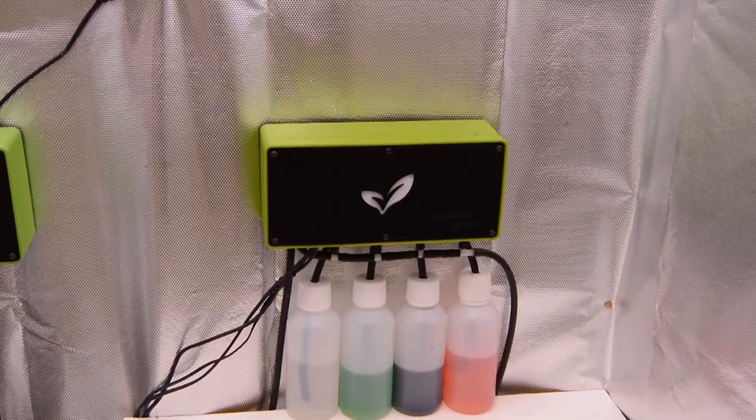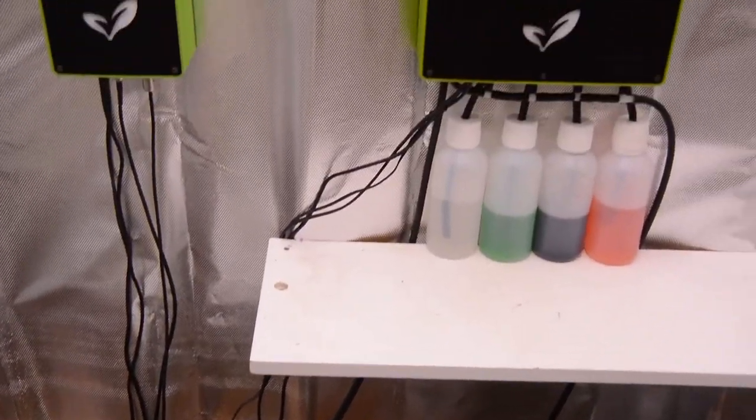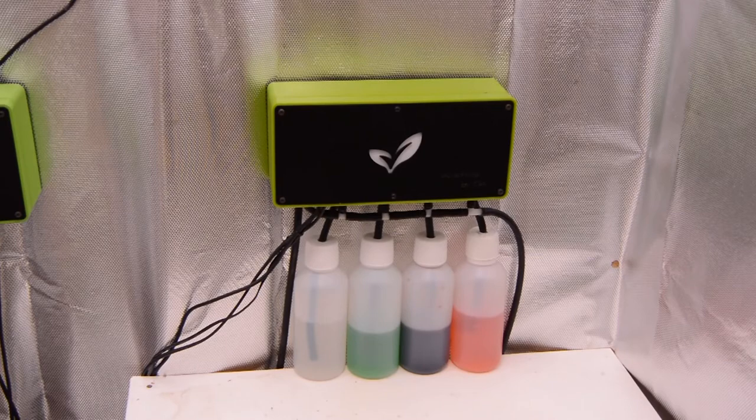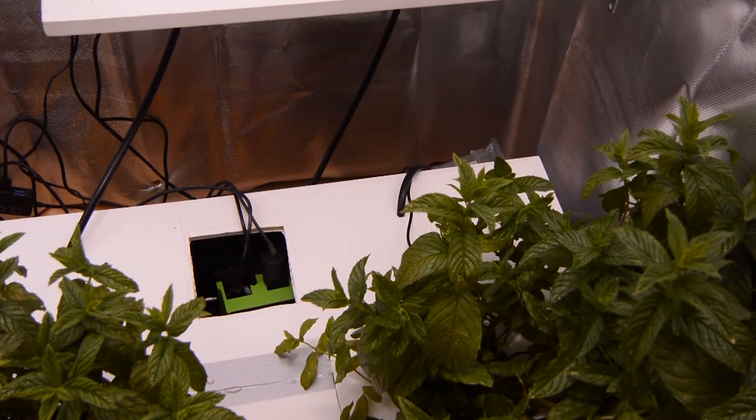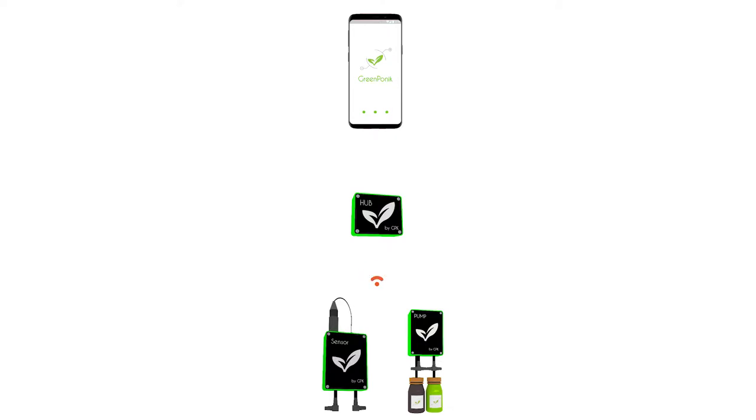If there is a dosage to be made, the water pump will take some water from your tank, inject the desired solution with the right quantity, and send it back to the tank. The water sensor and your water pump will dialogue with the hub wirelessly, and the hub will also dialogue wirelessly with your smartphone.